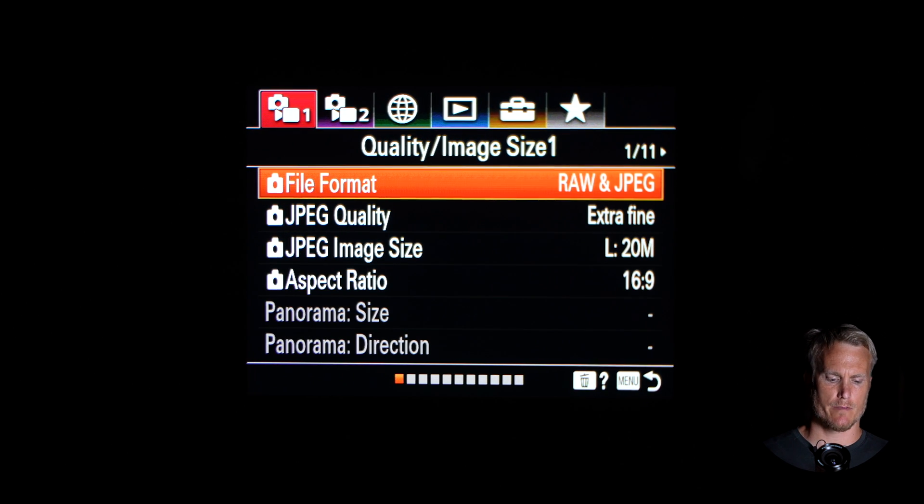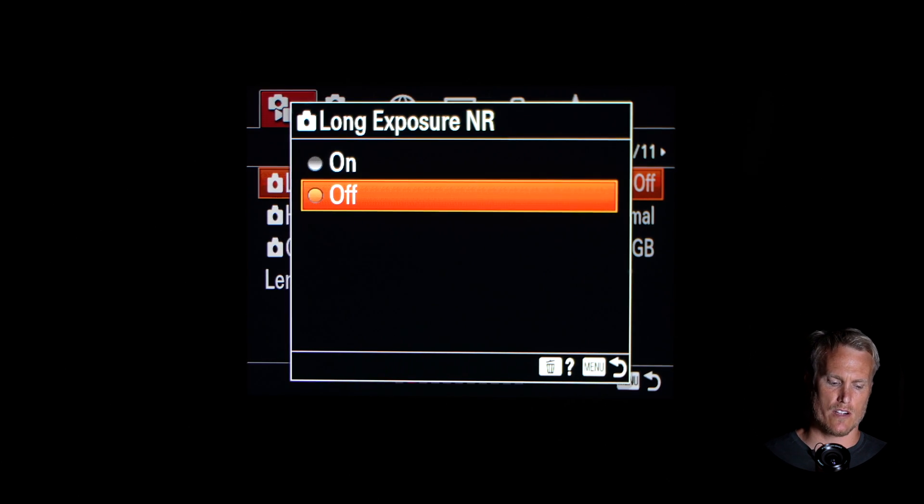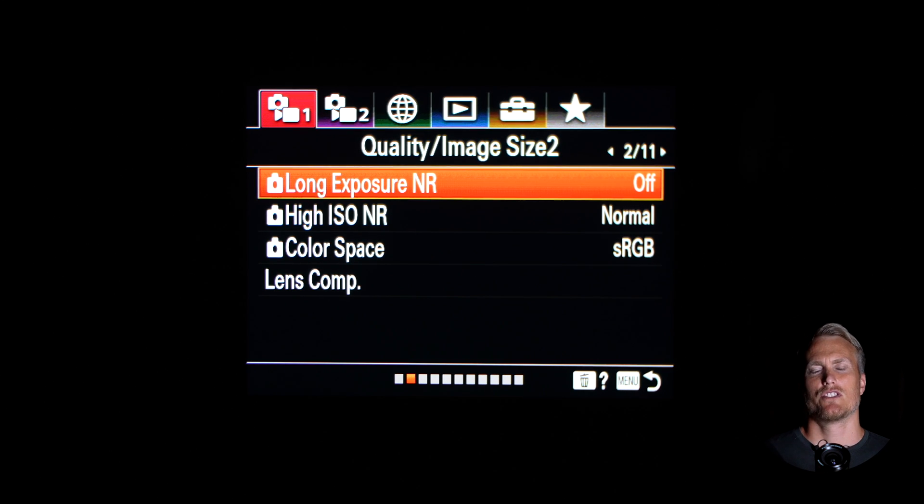On tab one, page one, I'm going to turn the file format to JPEG RAW. That way I can have two different pictures to pick from — JPEG and RAW. RAW is for professionals so that when you go into Lightroom you can edit it better, and JPEG for those of us who are amateur and don't need to send our footage to National Geographic. Then go to tab one, page two and turn off the long exposure noise reduction. Generally if you have this turned on, the camera takes two pictures: one is the actual long exposure shot and the second is a post-processing picture so the camera can reduce noise. I found it doesn't really help that much for night lapses and I'd rather not wait double the time for the camera to take one shot.